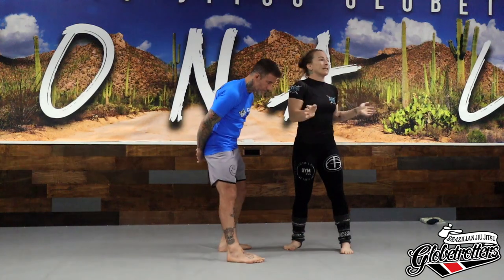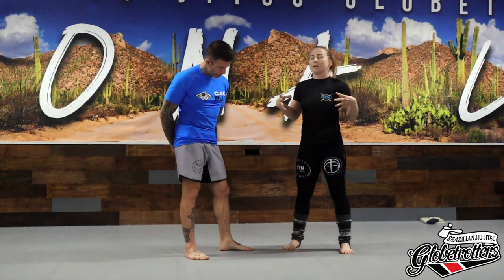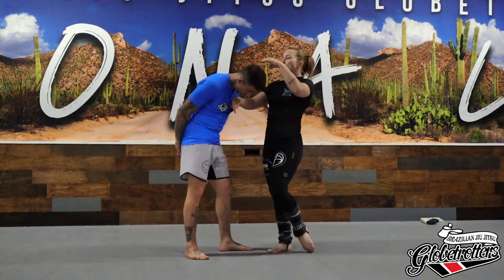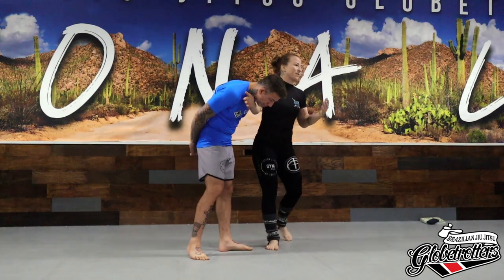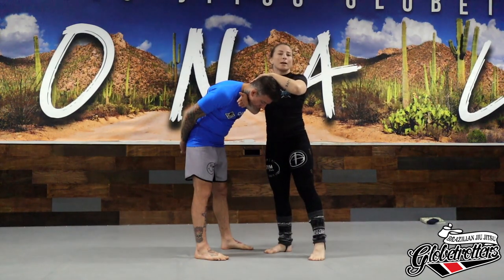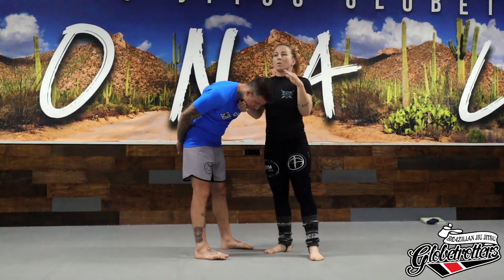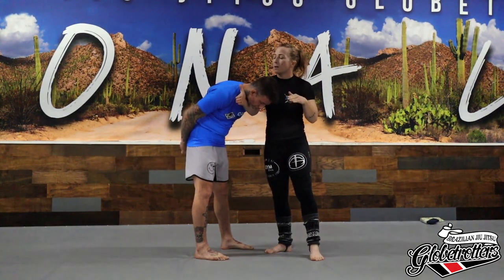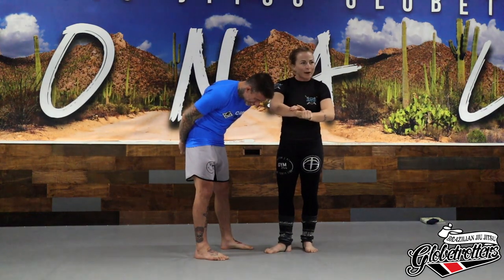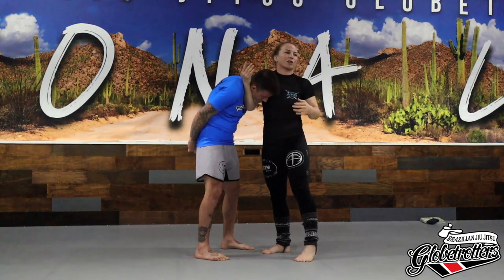So if I'm finishing with a guillotine, I don't want all this space - I'm going to take it away. I want the blade of my arm against his throat. Sometimes I do a five-finger or ten-finger guillotine where I do more of a chin strap, but for a 101 guillotine let's focus on this. My thumb is pointed towards the back of his neck, and the blade of my arm - not the fat squishy part - is up against his throat.